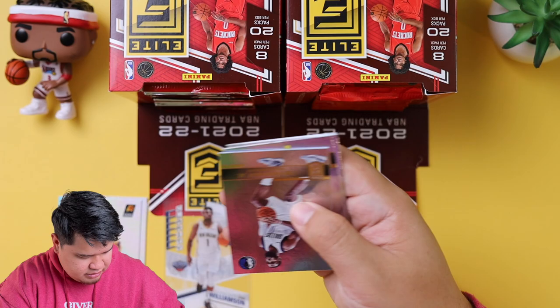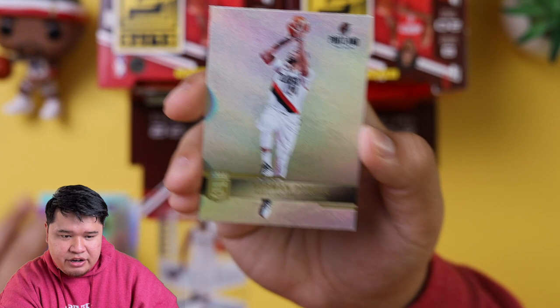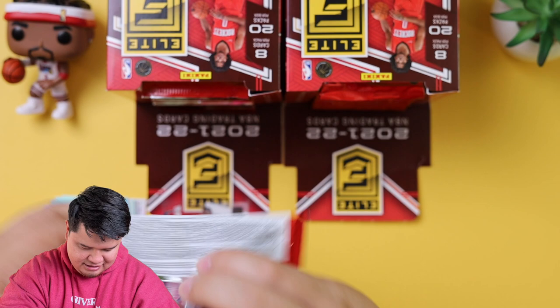And then we got Tim Hardaway upside down. There are also a lot of numbered cards that are really nice. Isaac Okoro, Harrison Barnes, and Norman Powell. What do you think of the set, Super Producer Jarrell? It's clean, man. Even the base cards are super nice.